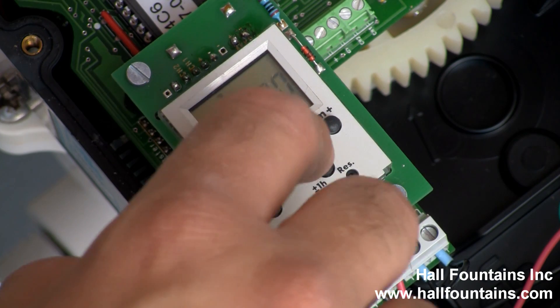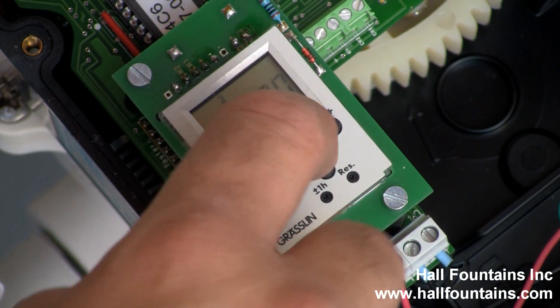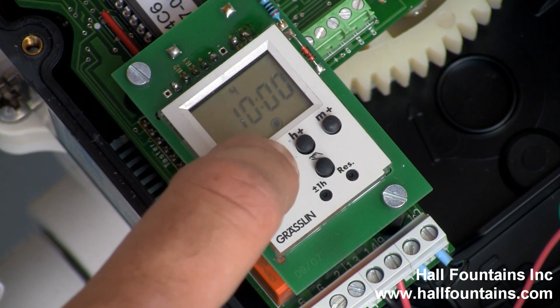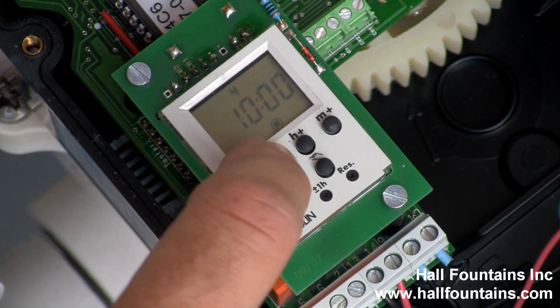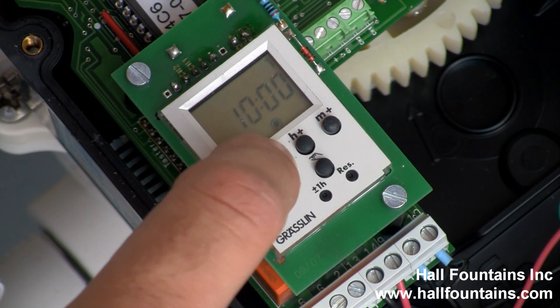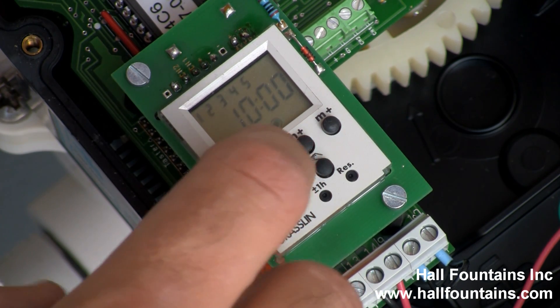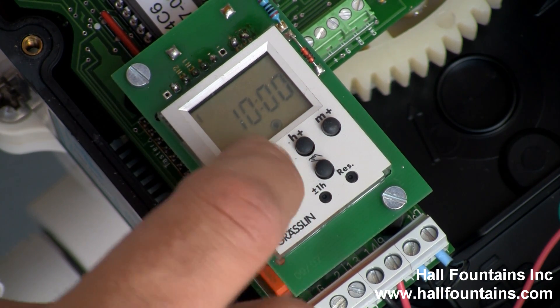So we're going to change this to 10 o'clock, and then change the day. You can change it to three, four would be Thursday, Friday, Saturday, Sunday, seven days a week, just Monday through Saturday, just the weekdays, weekends, or back to a single day again.